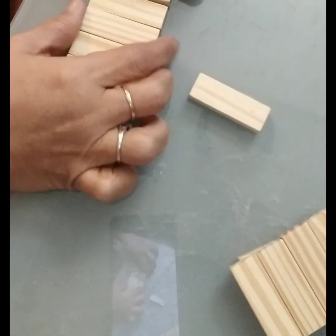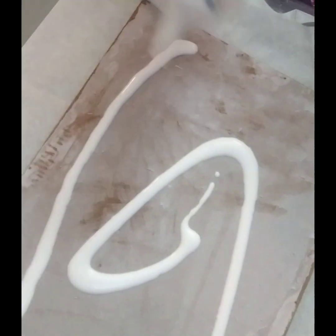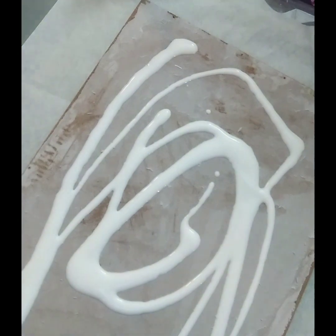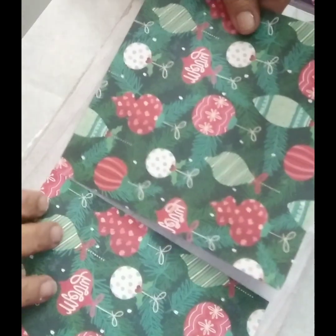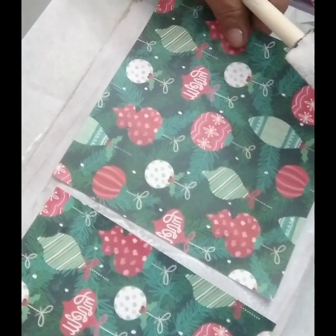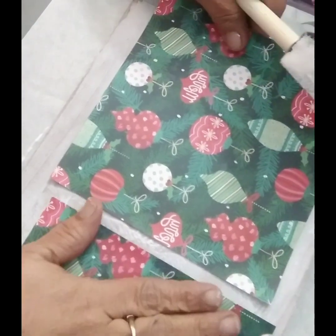Now I'm going to start with our background. I am going to mod-podge some scrap paper onto our board. This scrap paper I got from Hobby Lobby and I'm just going to put it down on our board.